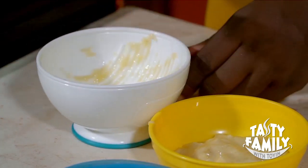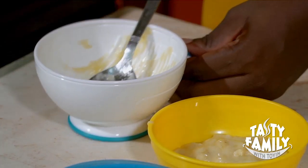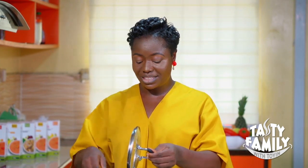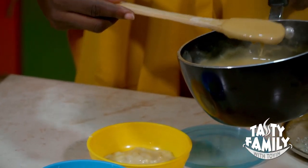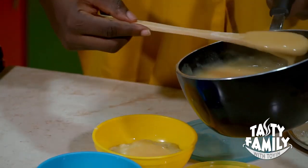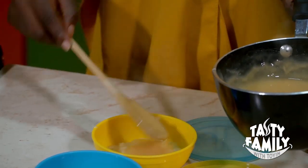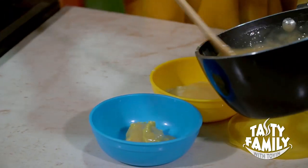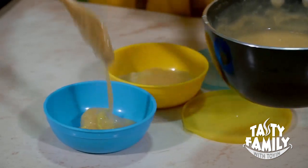Half of an avocado gave me one tablespoon. Either way it's totally fine. Now it's time to add the mixed grain. For a start, two tablespoons with the banana, and two tablespoons with the avocado.